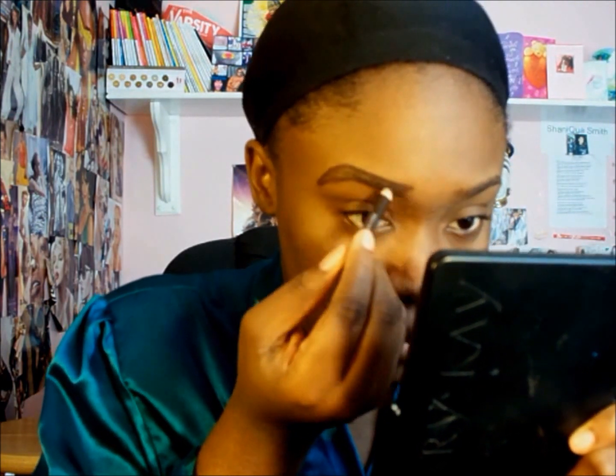First, let's get started with our brows. I'm using a squiggly brush to comb out my hairs and get them to lay down in the direction I want them to go. Then I'm taking a brown pencil — just a regular brown eye pencil — and I'm outlining my brows to get them into the desired shape.